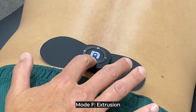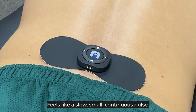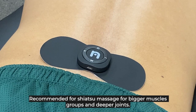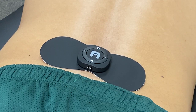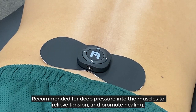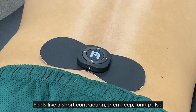Mode F: Extrusion. Recommended for endorphin release and to feel relaxed. Feels like a slow small continuous pulse. Mode G: Flap. Recommended for shiatsu massage, for bigger muscle groups and deeper joints. Feels like a deep rhythmic pulse. Mode H: Physiotherapy. Recommended for deep pressure into the muscles to relieve tension and promote healing. Feels like a short contraction and deep long pulse.